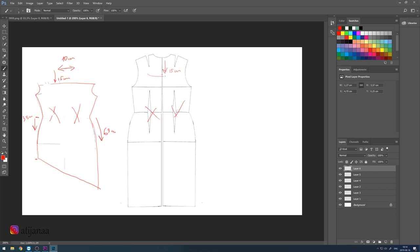For the back piece we are going to do similar — start by taking away the incisions and measuring 15 centimeters from the neckline. I'm also creating one side without any strap, because I'm going to add the second strap on the side. The skirt is the same measurements as the front piece.